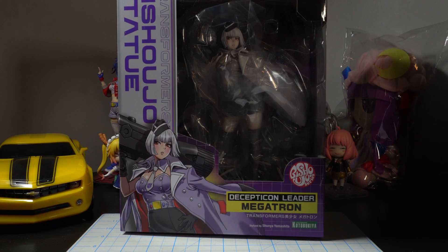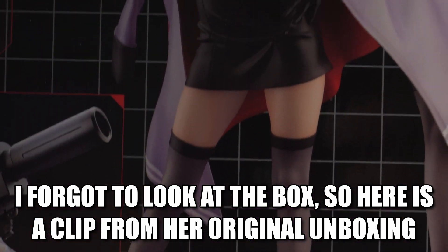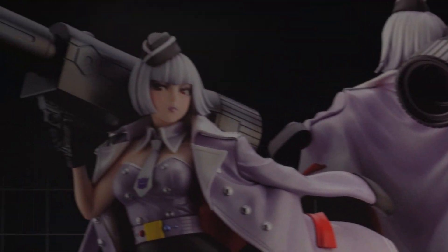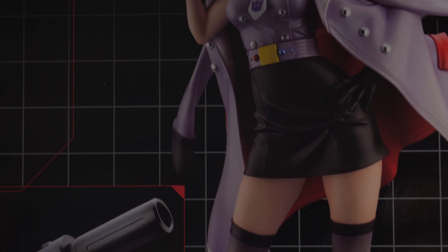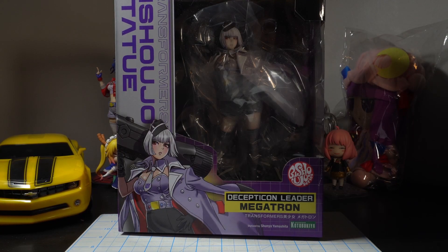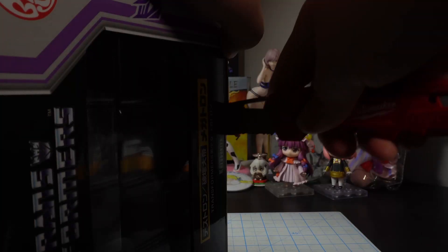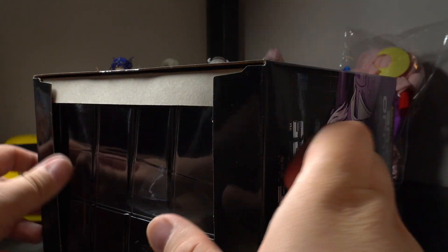All right. So we're gonna start with Megatron, and I lost my normal knife, so we gotta use the Milwaukee blade today. Stick the blade in — you might be able to see dust on it too, because this one's been sitting around for a while. I had this one just kind of on a shelf because I was waiting to unbox all of them all at once.